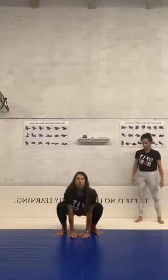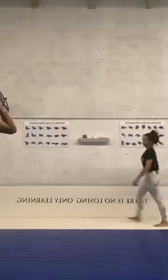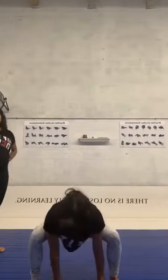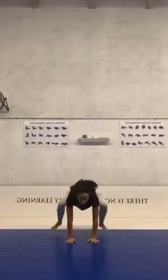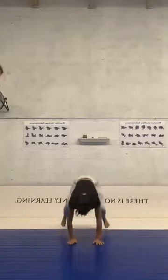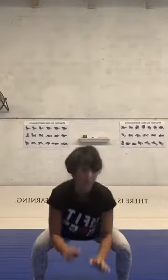Now we're gonna do the frog. We're gonna bend our knees, be in frog position, then jump like a frog — three times forward and three times backwards. Let's go! Awesome! Second lap. Yes, one more. Awesome!